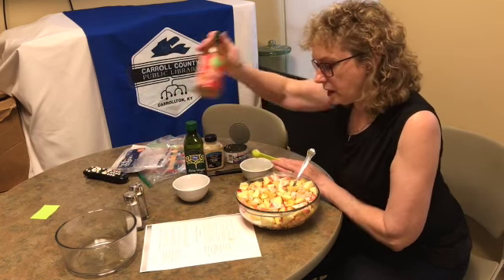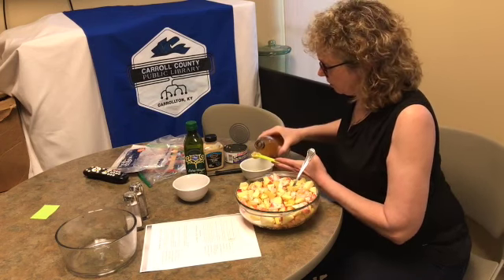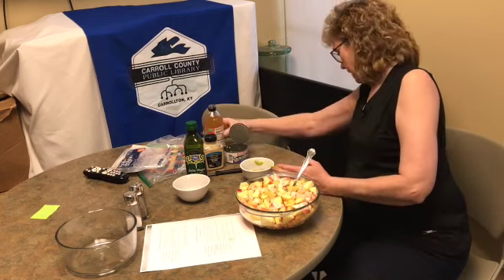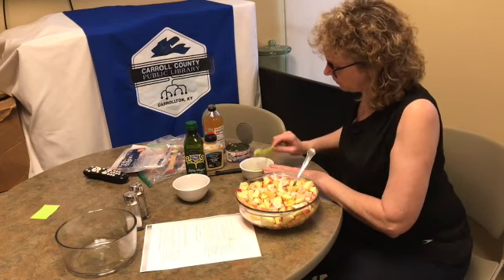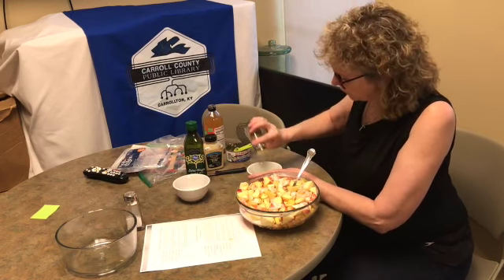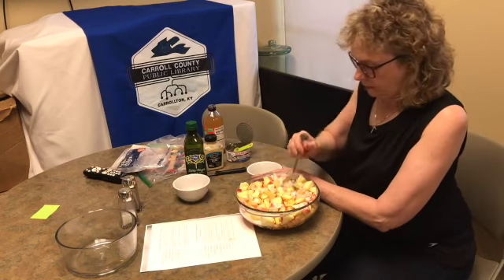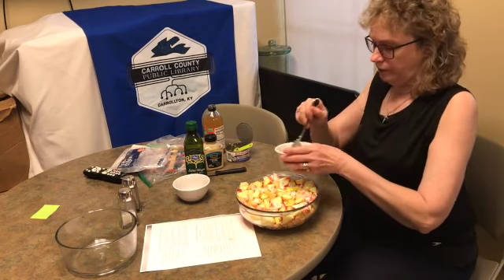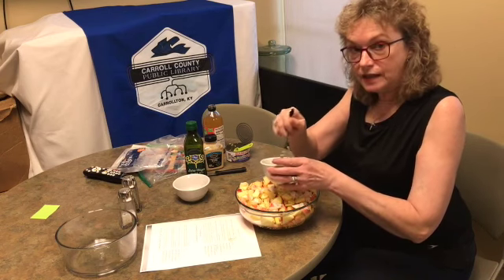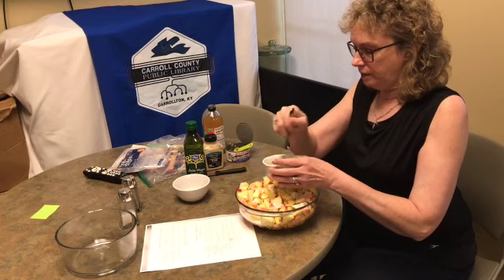It calls for a teaspoon of apple cider vinegar, and then some salt and pepper. We're making this ahead of time so that all those good flavors will get mixed in.